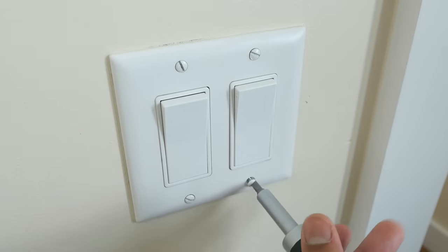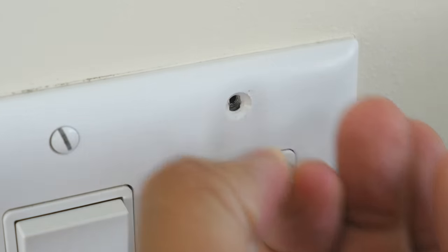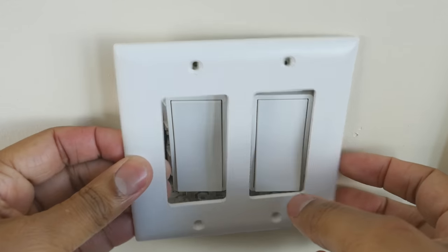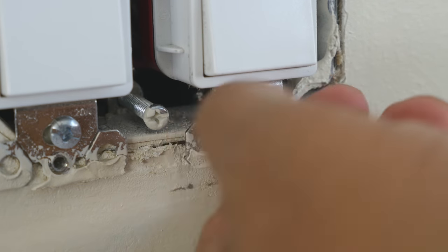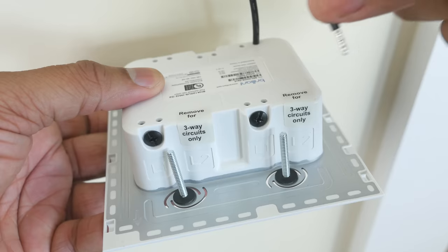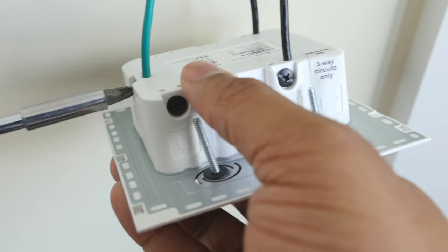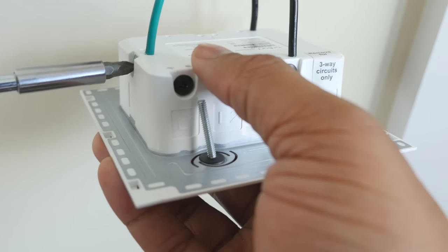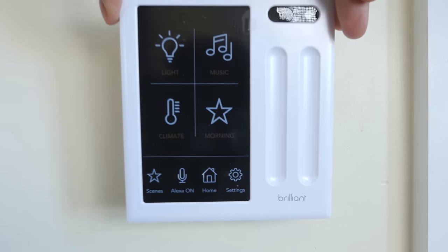Speaking of the installation process, it is pretty easy and straight to the point. As long as your place has wires that are up to code, installation is not going to take that long. You just need to remove the switches off the wall, take off a few screws, unplug the wires from the back, and then match up everything properly to the Brilliant. You don't need to be an electrician — just follow the manual or watch their YouTube videos and you'll be set to go in just a matter of minutes.